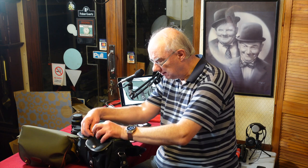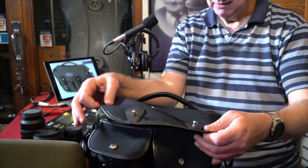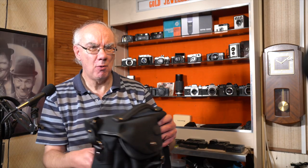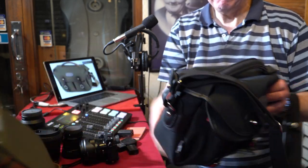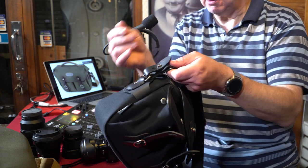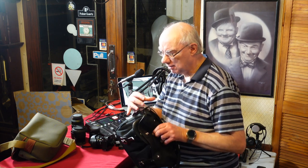It clips back on like so, and it has the same protective cover that the Hadley Small has. It also has a removable shoulder strap — on the Hadley Small the strap is stitched in, whereas on the Hadley Pro Small you can remove it by just unclipping it. Because of that, you can also fit their side pockets on. I haven't got one to demonstrate, but from pictures I've seen they just clip onto the side somehow.